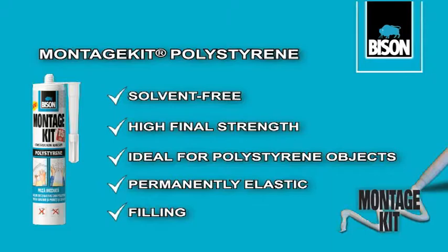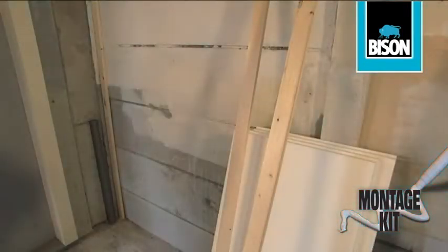Montage Kit Polystyrene is ideal for quick, easy, rock-solid attachment of all sorts of polystyrene objects to porous surfaces — sheets of insulation, for instance.